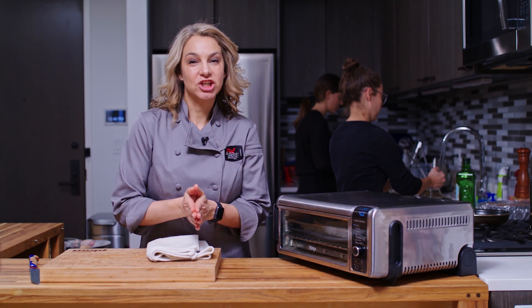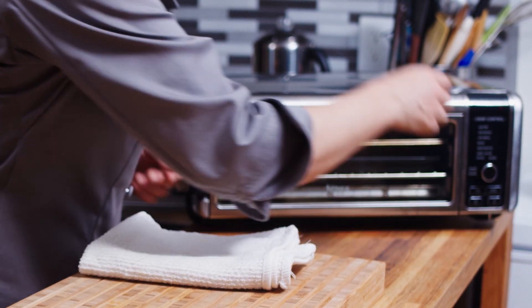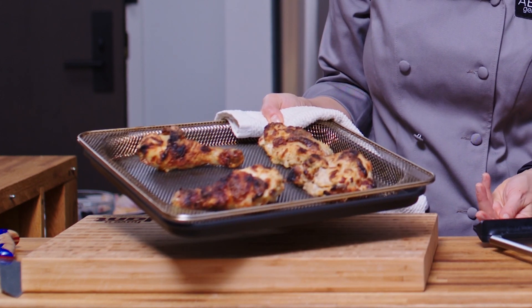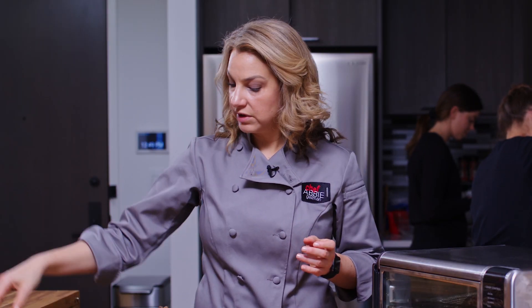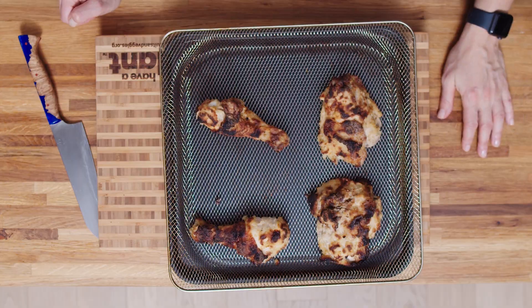Our chicken has been in the air fryer at 400 degrees for about 20 minutes. Let's take a look — beautiful! Can you see the top sizzling, nice and brown? If you want it a little darker, leave it in a few more minutes. If you like it less golden brown, pull it out early. You can use a thermometer — pull it out around 150–155 degrees and let it rest. It just needs to reach 165 degrees to be fully cooked poultry.